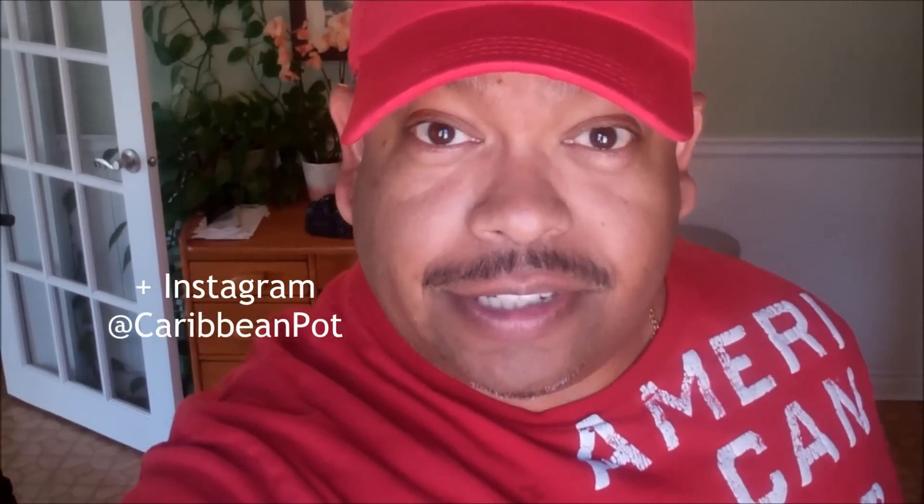What's up soldiers! Chris here at CaribbeanPod.com, vibes up in the kitchen. As promised, every weekend this summer I'll be sharing a beverage with you guys — something to beat the heat. It is currently about 37, 38 degrees Celsius outside. Yes, Canada gets very hot in the summertime.